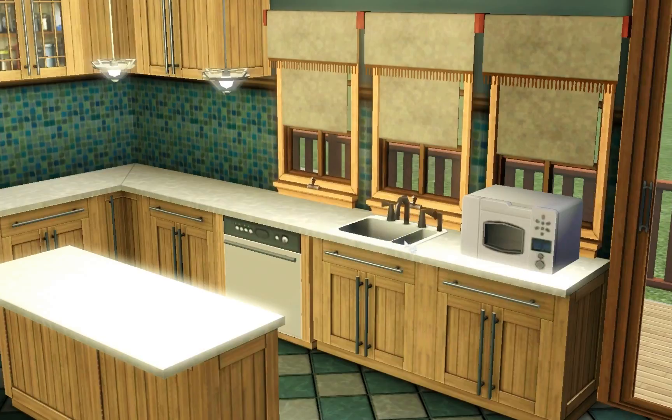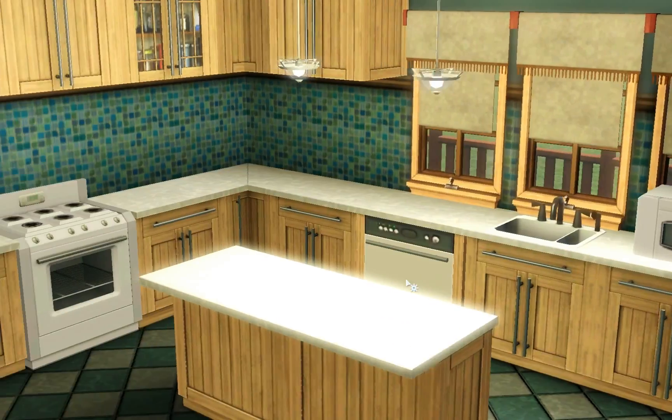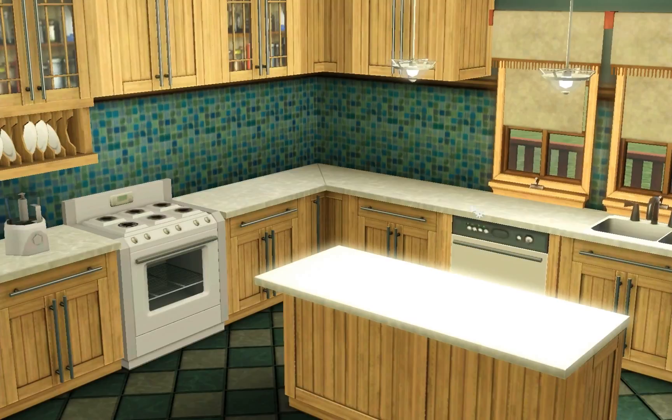You do get a new dishwasher to go with the set, and some new hanging lights. I thought these were very pretty. When I started looking into the set I noticed there are actually quite a few lights included, and we'll get to those in a minute.